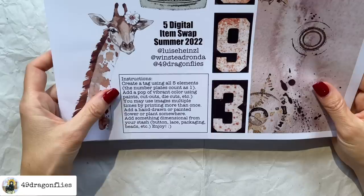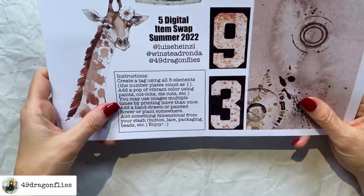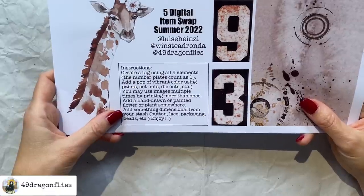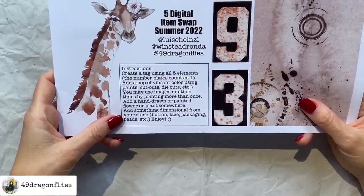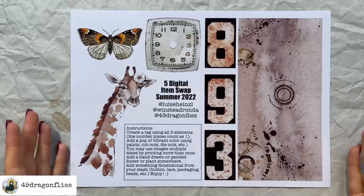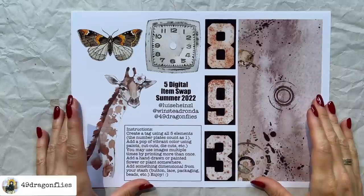Let's look at the instructions: create a tag using all five items — the number plates count as one. Add a pop of vibrant color using paints, cutouts, die cuts, etc. You may use images multiple times by printing more than once. Add a hand-drawn or painted flower or plant somewhere. Add something dimensional from your stash — button, lace, packaging, beads, etc. Enjoy. So the tag I'm going to create today is about infinite love.